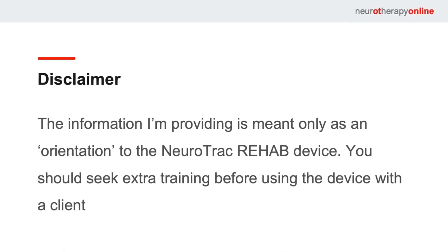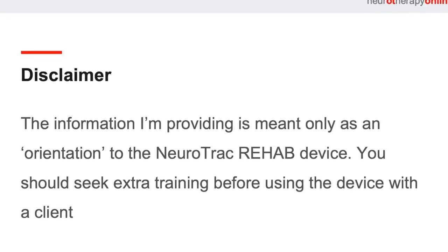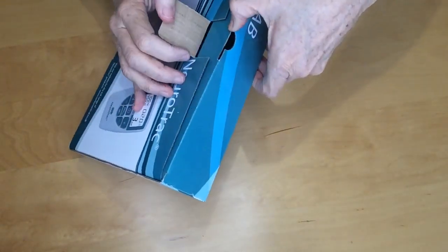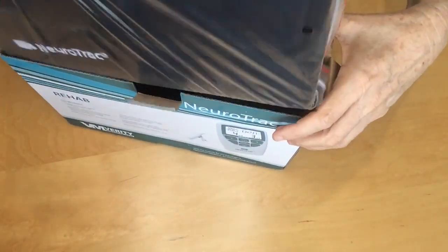Now comes the fun stuff — opening the box. But before I do that, I need to make a disclaimer that the information I'm providing is really for orientation to the Neurotrack Rehab device only. It's not sufficient information for actually applying electrical stimulation to a client without further training.